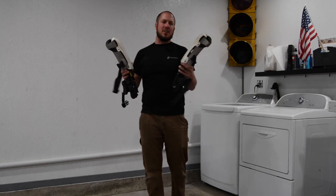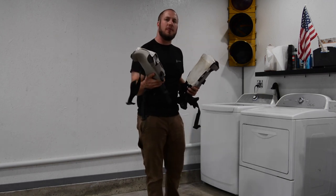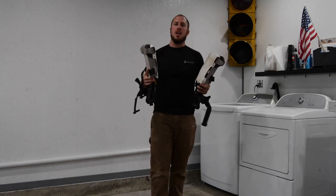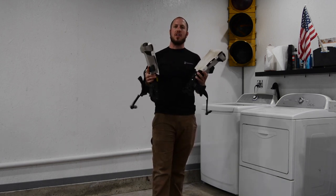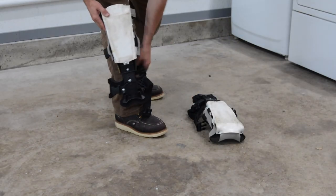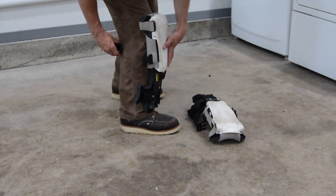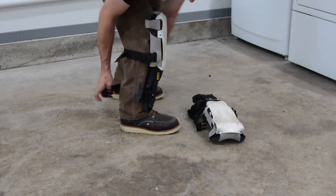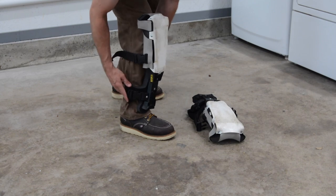I'm about to put these things on. They come with nice big elastic straps with big plastic clips. It's going to go around the big part of your calf and down here around your ankle. Nice padding on both sides of the ankle keeps it nice and tight.